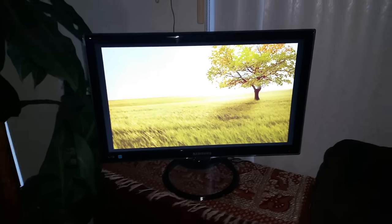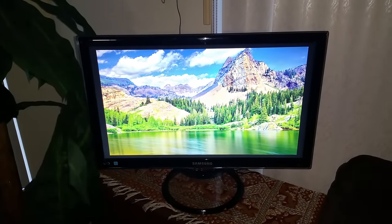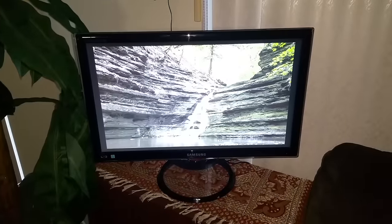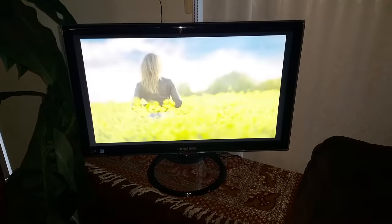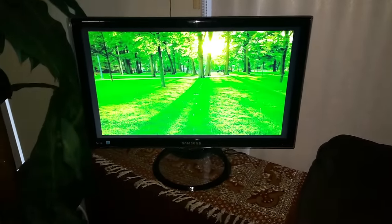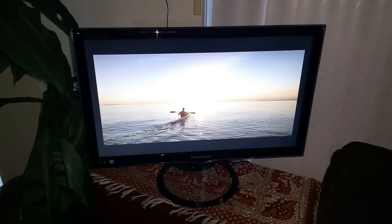I had this old monitor laying around and I wanted to do something with it, so I had the idea to turn it into a digital picture frame. I was looking online and I couldn't figure out any tutorials or any simple means of doing it. People recommended getting a Raspberry Pi and connecting that to it, but that was just too difficult and tedious. I just wanted a really simple way, and since I couldn't find one, I figured it out myself and I'm going to share it.